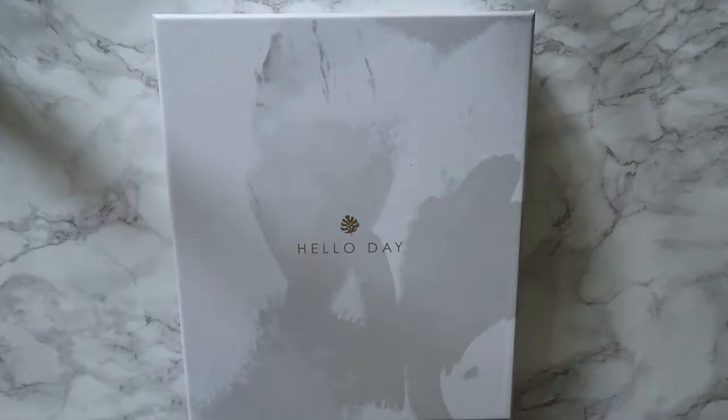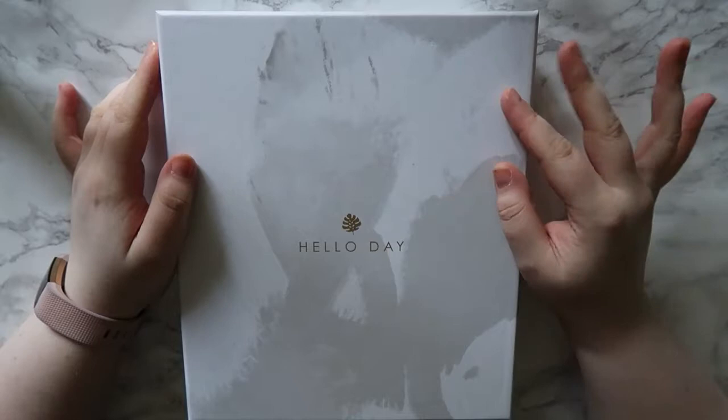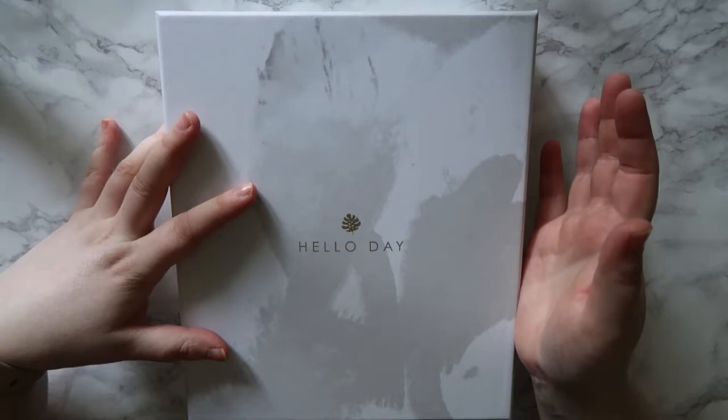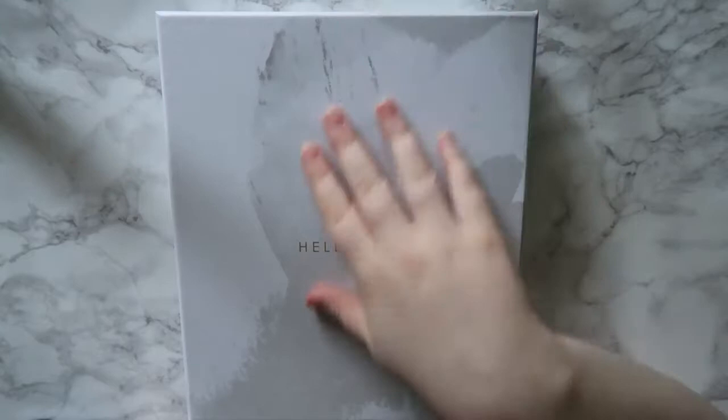Hello lovelies, I am back with another planner unboxing. I got this one from Hello Day at their exciting 10th birthday party at the Colour Bar. I'd never seen Hello Day before - they are a UK planner company and I'd never heard too much about them. When I looked on YouTube there aren't actually that many unboxing videos for their planners.